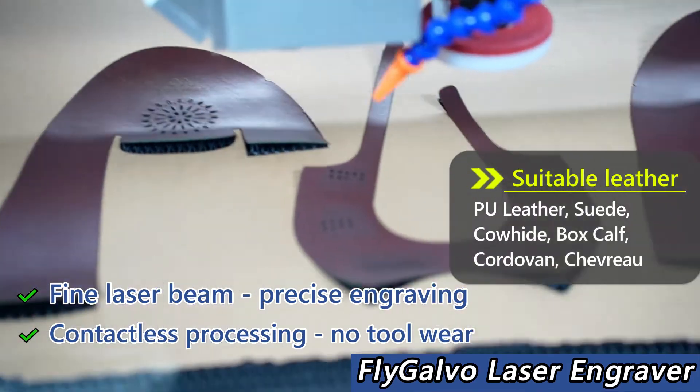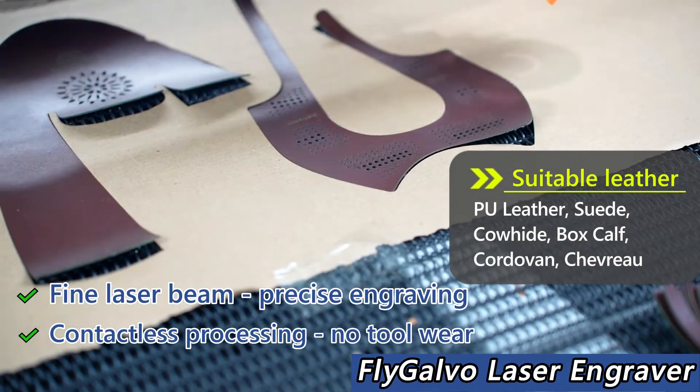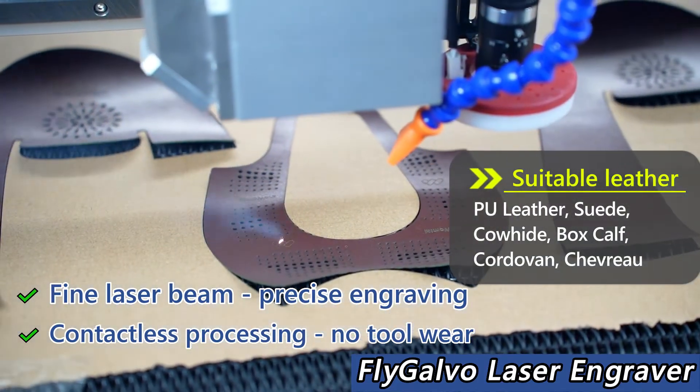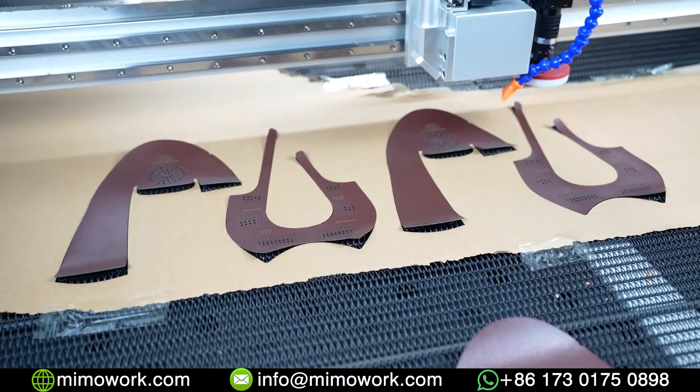It can also work on other materials as well. We are using a special edition of 100W carbon dioxide laser marking tube that has a more stable output and a much finer laser beam.